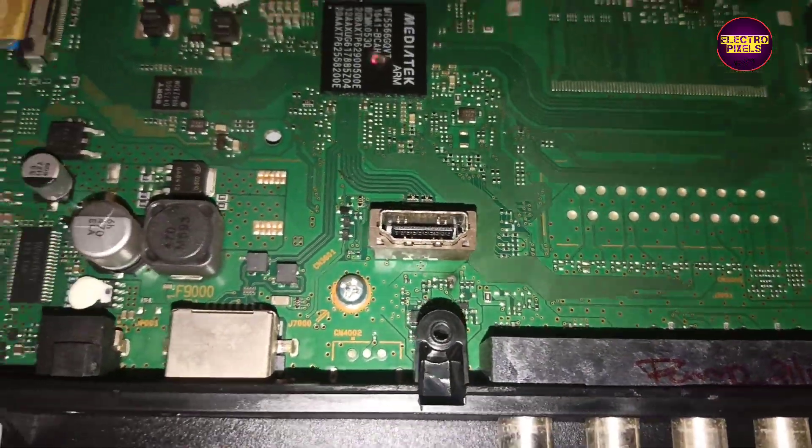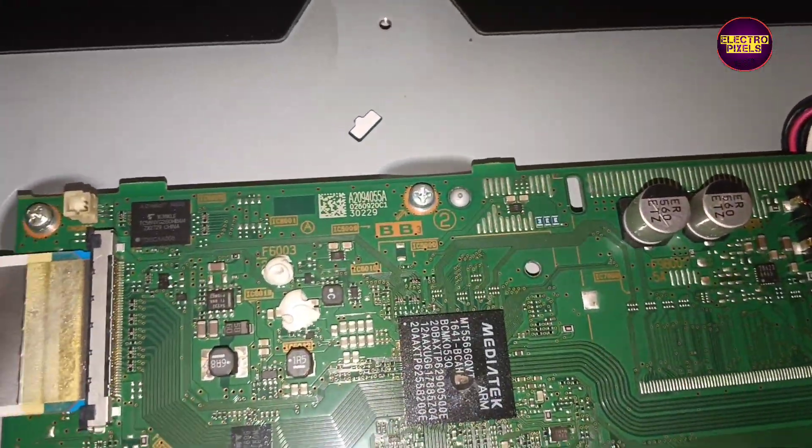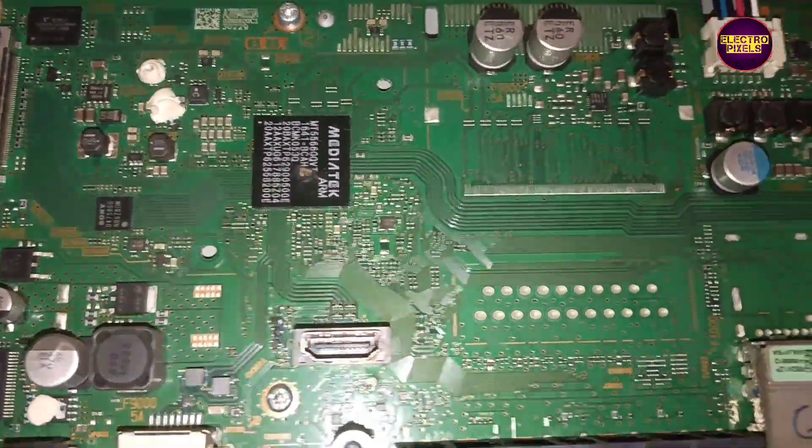So friends, we can't repair this motherboard, so we are going to replace this motherboard with a same model board.